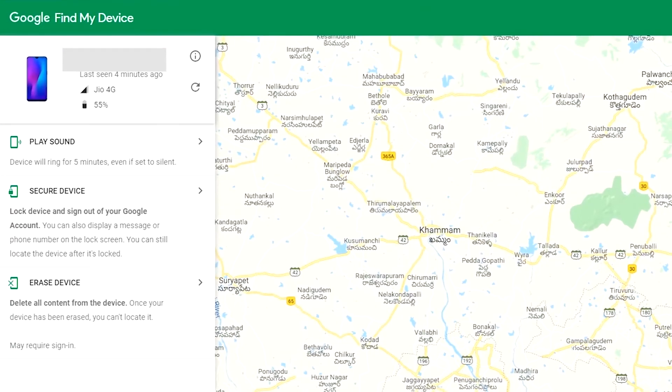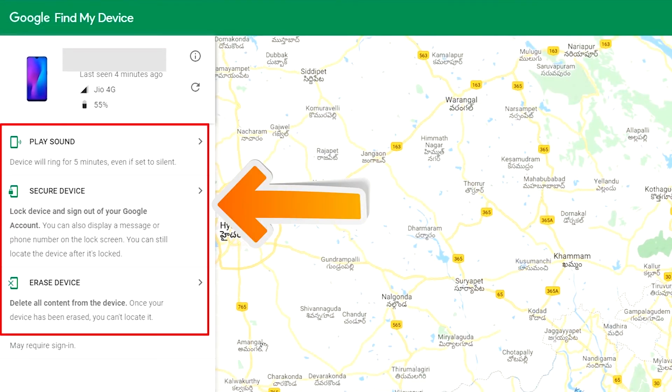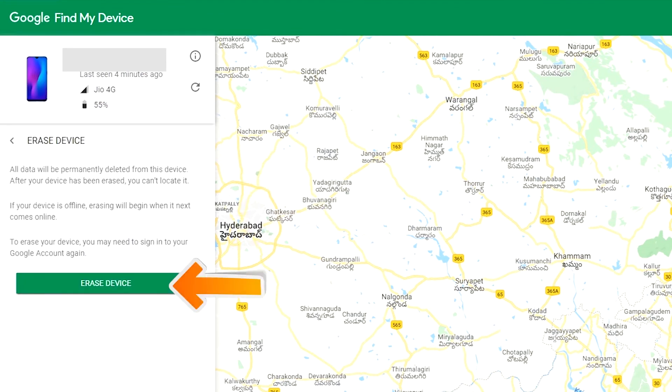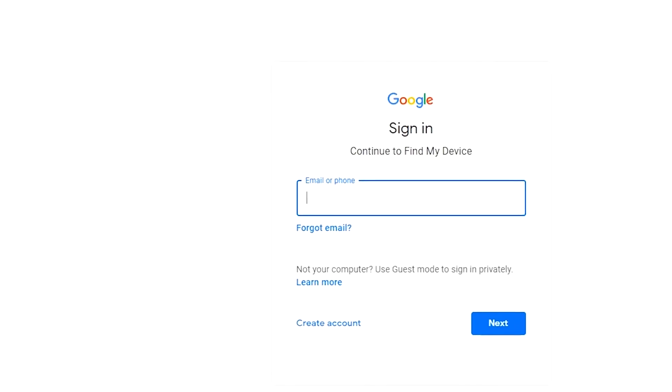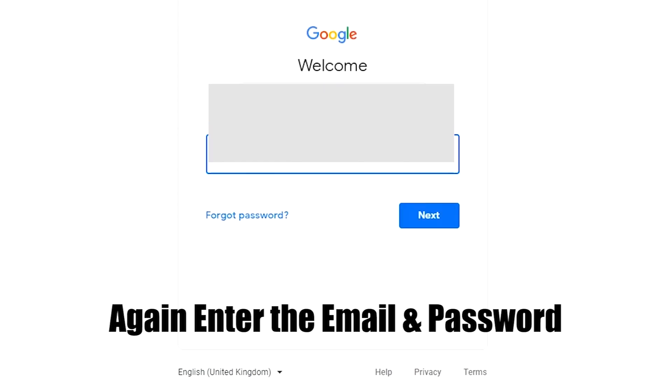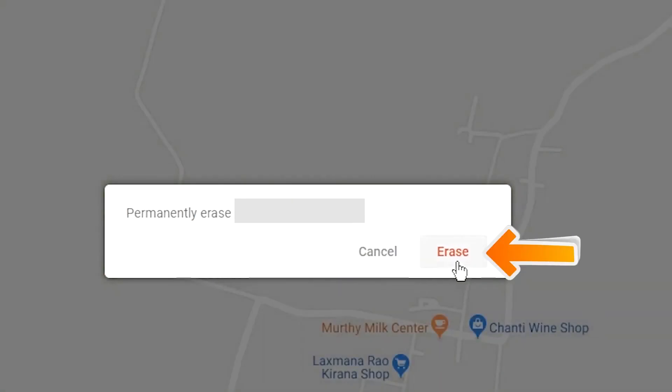After login, there will be three different options: Play Sound, Secure Device, and Erase Device. Now click on the Erase Device option. Again enter the email and password. Next, you will see the Erase All Data menu. Then tap on the Erase option.